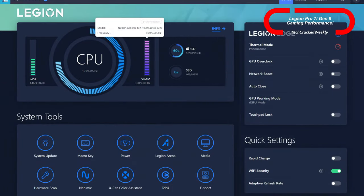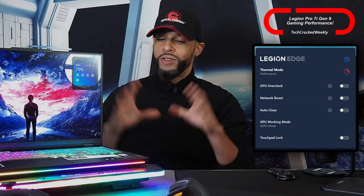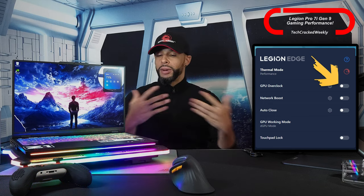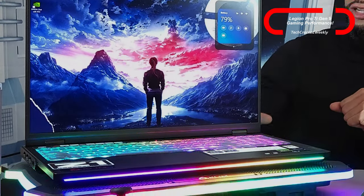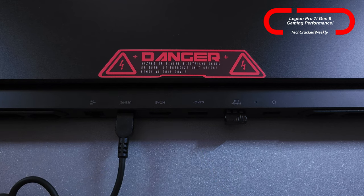We can also adjust performance settings in the Lenovo Vantage application, which we're going to skip to keep things simple. To cover the basics: we have the performance thermal mode enabled as well as the DGPU mode. You can overclock the GPU in Lenovo Vantage, but I'm skipping that as it can be risky. I'm connected to power with the factory 330-watt AC adapter, though Lenovo recommends a 140-watt USB-C unit for power delivery via the port at the back.